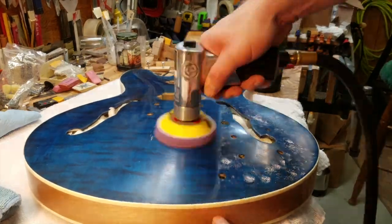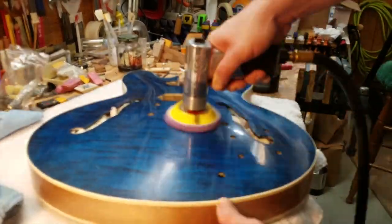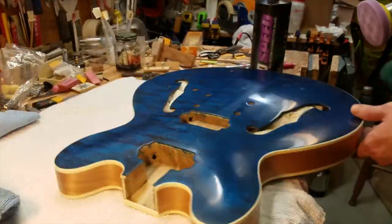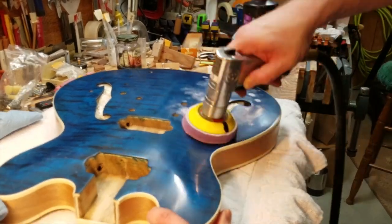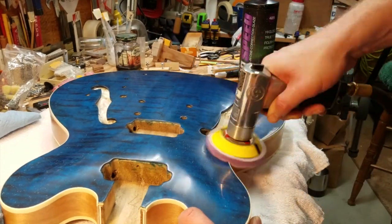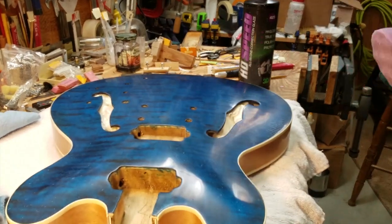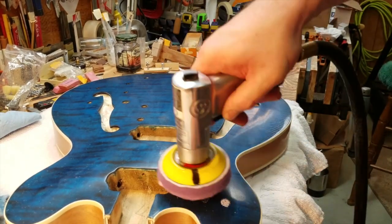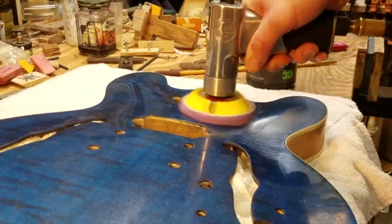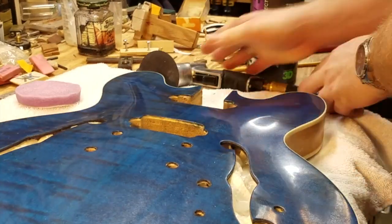One thing that I noticed during this final polish was that I wanted to apply a considerable amount of force down on the pad — compressing it at least halfway, if not a little bit more. And you want to go pretty slow as well and allow the pad to really dig in. So don't rush over the top as you're doing this final buff to a high gloss. You want to apply a decent amount of force, go slowly, and the results, I think, speak for themselves.